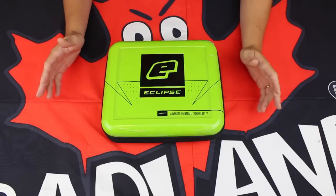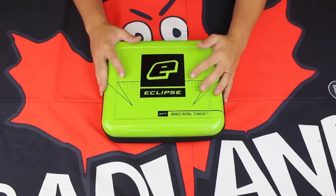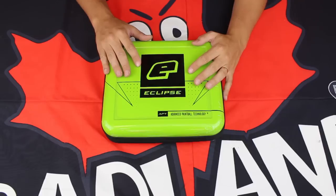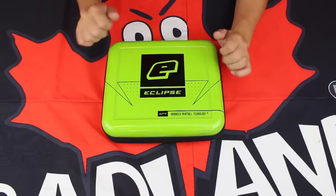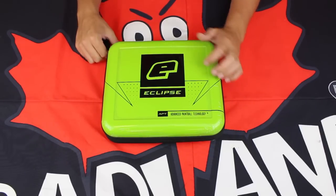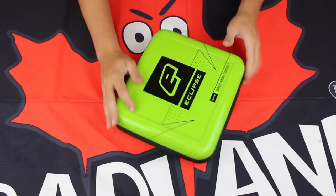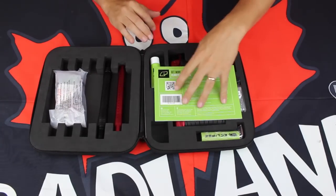Right off the bat, we can see we have the Planet Eclipse hard case that we've all come to know and love. A really great soft foam on the inside and a hard outer case is going to keep your paintball gun nice and safe. Opening it up, it folds in half to show the interior of the case.